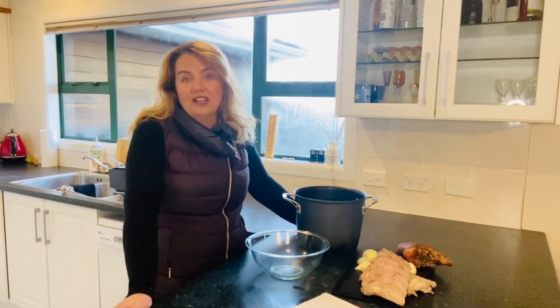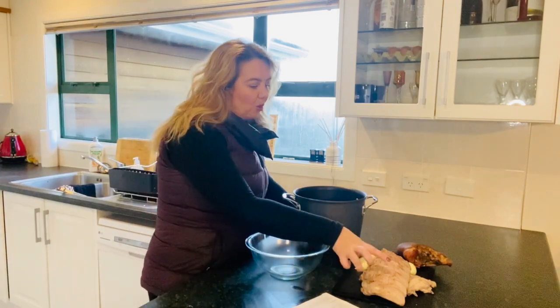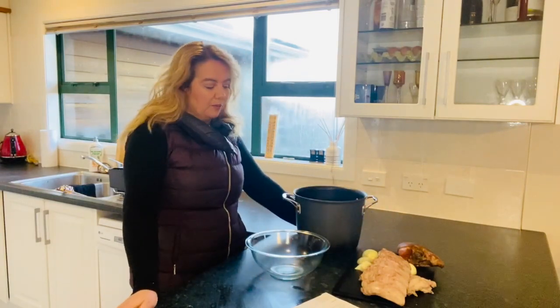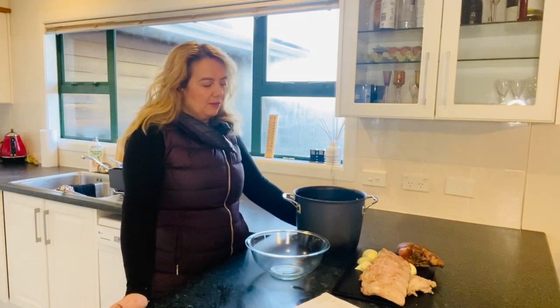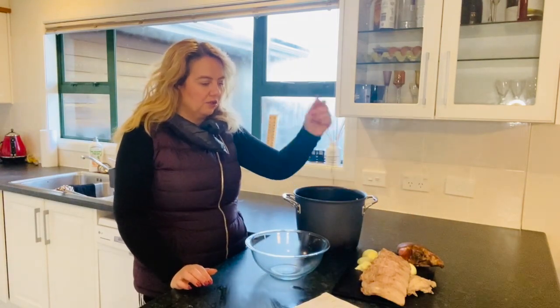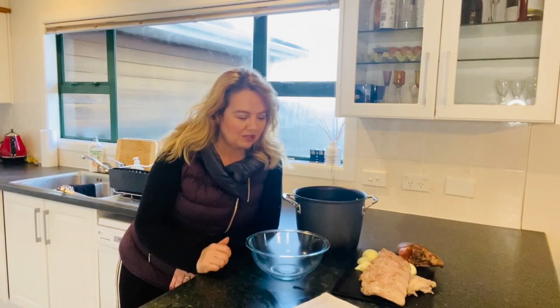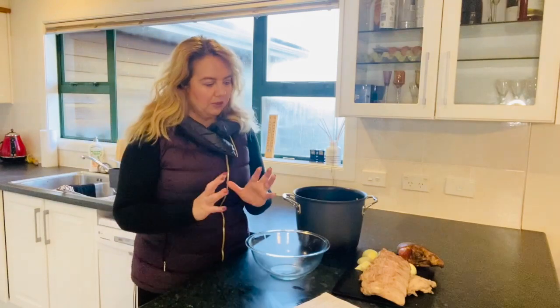We are going to do pork ribs and a bacon hock for the broth and the meat. I picked those specifically because I think the pork will give a really good flavor to the broth, and that was a very traditional thing in boil ups. Also, pork ribs is my family's favorite, so I decided to go with what I think my family would actually eat.